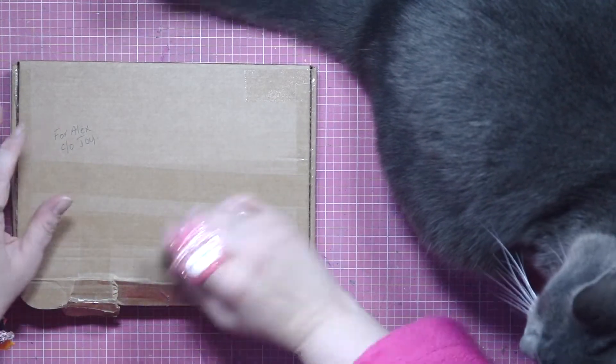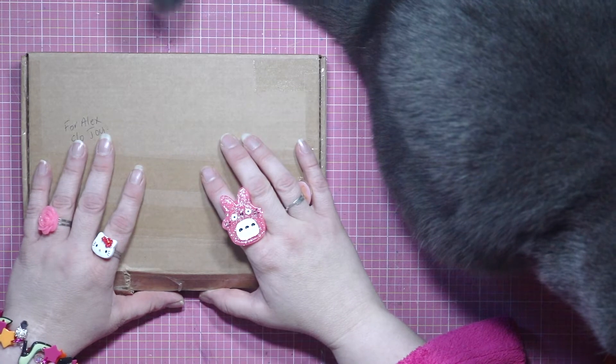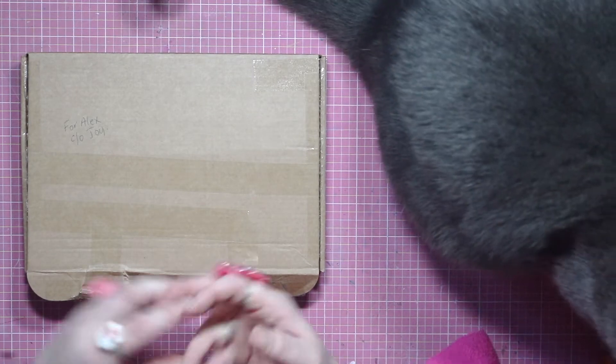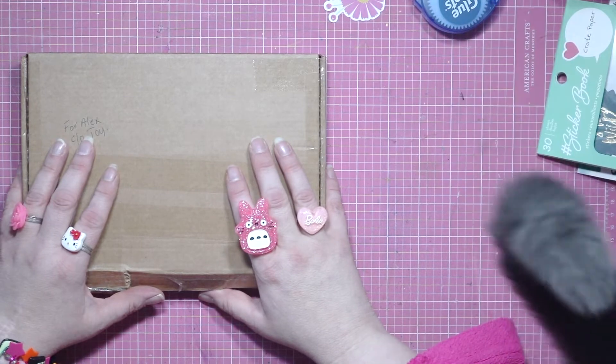Hello lovelies. I've got a bit of a different video today. I haven't been doing my stash dive Tuesday or my scrap lift because I haven't been able to talk. This is the first time in a week that I've got any voice at all.